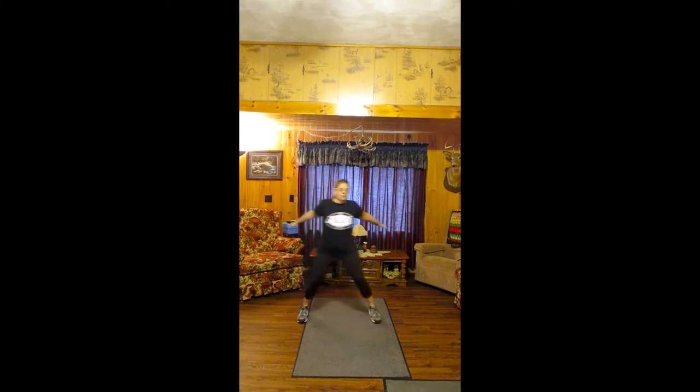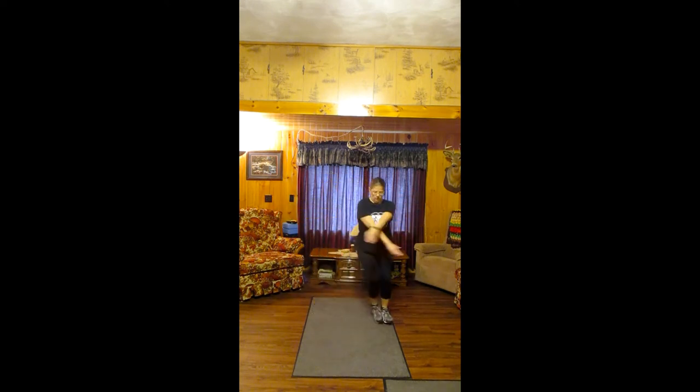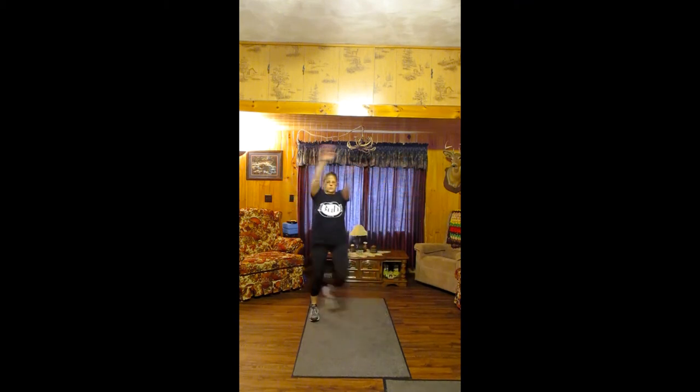And step it out. We're going to do a sidestep tap with crisscross arms. Tap and cross. Tap and crisscross — alternating that upper arm. Crisscross, open. Crisscross the other way. If your arms are tired, bring them down a little lower, bring them up to the center. You can even make them a little higher — as those arms go above the heart, it increases your heart rate. Crisscross and tap.